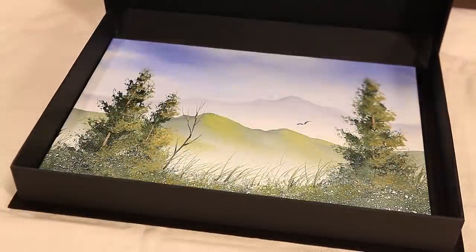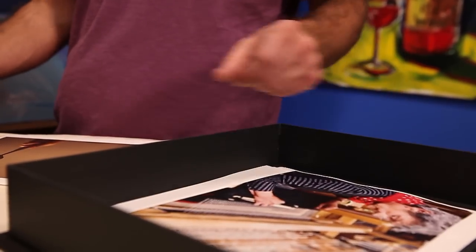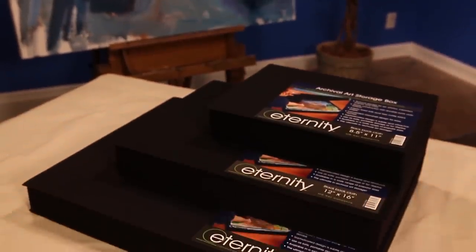The Eternity Archival Clamshell Art Storage Boxes are made from acid-free materials, are bound in durable black book cloth, and lined with matte black archival paper. They are simple to tuck away out of sight but attractive enough to use for display around the house. These boxes also come in a variety of popular sizes for anything that needs protecting.